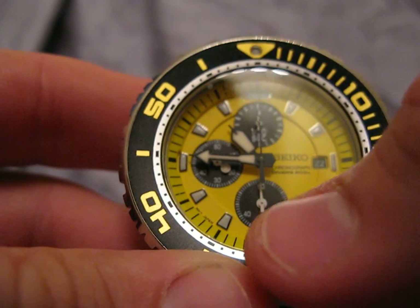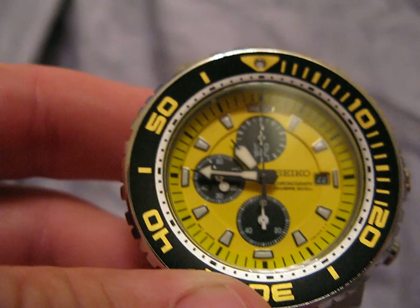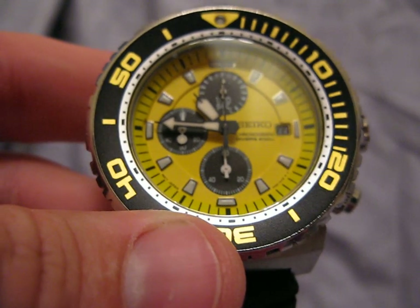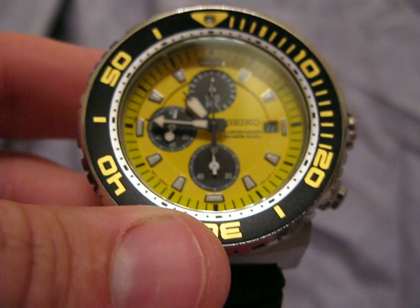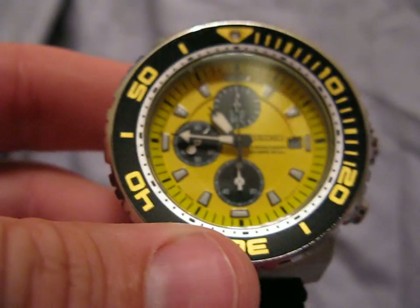One really cool feature also is this bottom dial — it's a 12-hour chronograph timer. If the hands move and get past one minute, they have to cycle all the way back through and go around and around the dial. It's just a neat effect.